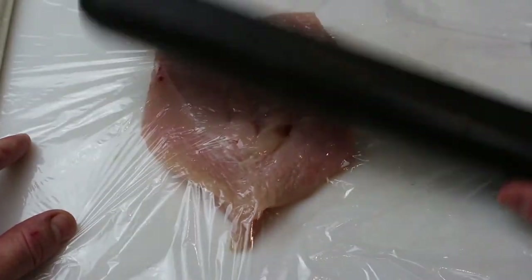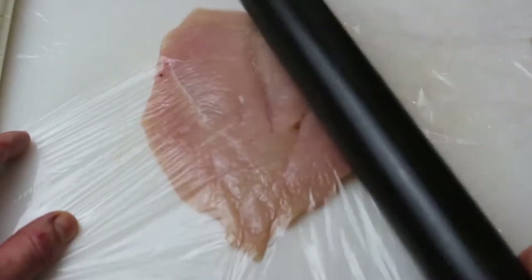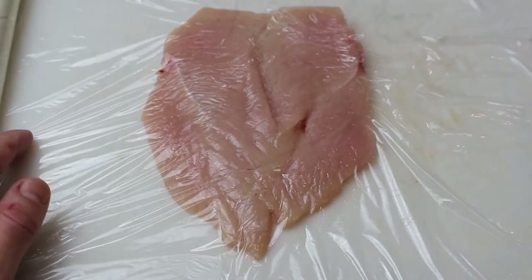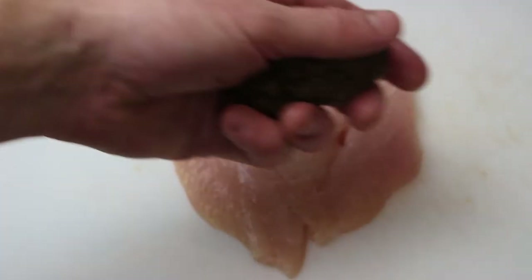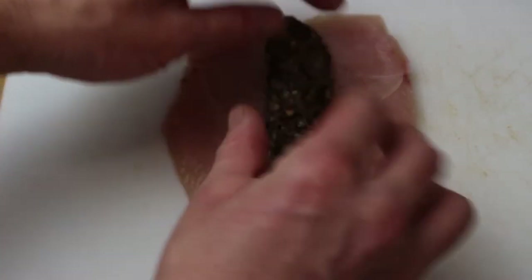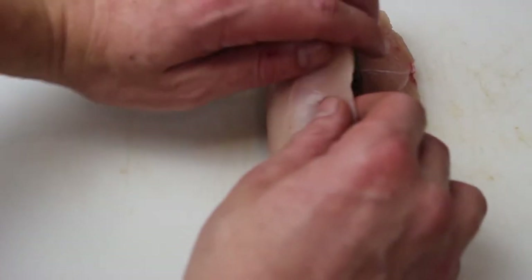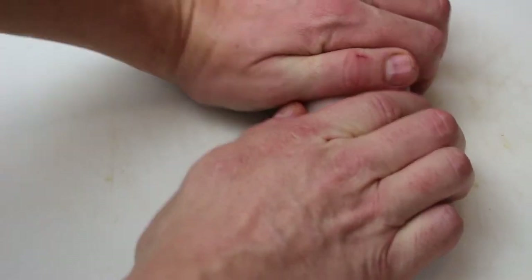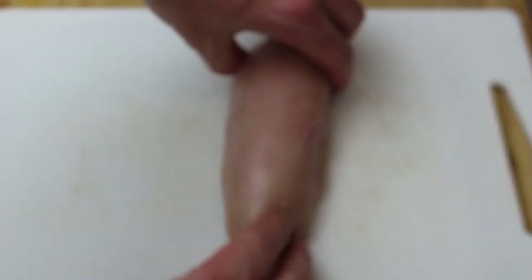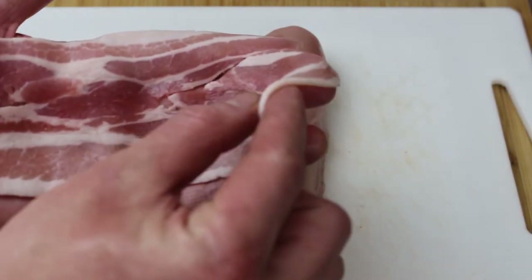I'm just going to flatten it slightly — put a little bit of cling film over the top and that's going to stop it splitting. Just give it a nice little bash with a rolling pin or a sauce pin or anything you want at this point. You don't want to get this really, really flat — you just want it slightly thinner than it is. Now we're going to take some of that cooked haggis, roll it over your hands into a sausage and line it up in the middle. That looks absolutely horrible, but don't worry about it. Wrap the chicken around the outside, and just keep forming it with your hands to make it shape nicely.